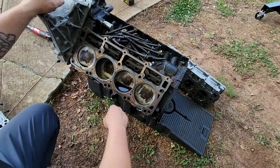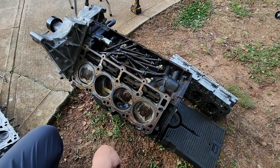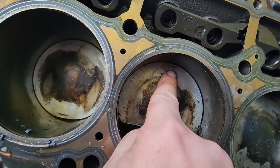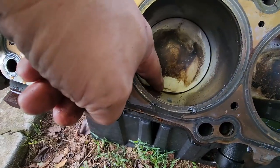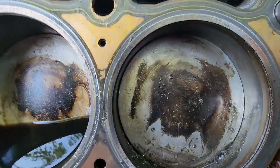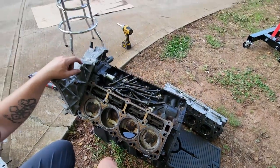You know what, I think it was the springs, dude. Look. I think all the valves... If you look right here — there's a little mark on the piston there. There's an indention down here, valve mark, an indention up here. There's a small one there. There's a pretty decent one there. There's one there, one there. I think the springs failed. I think the springs got too hot, or the springs just failed.